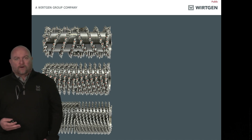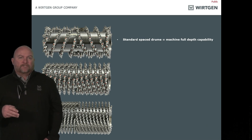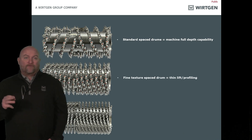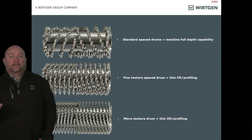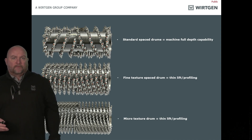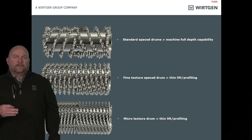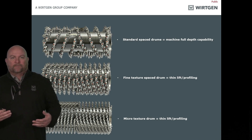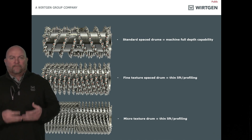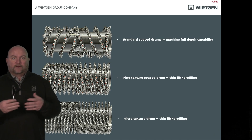When it comes to milling drums, there's a wide array, but we'll talk about the big three. A standard spaced drum — usually 5/8 inch or 15 millimeter spacing — is made to mill the machine's maximum cutting depth. If the machine can cut 14 inches deep, that's the drum you want. Then you have a fine texture drum, which is for thin lift or profiling. Micro drums are the same — thin lift or profiling. Every state is different, so specifications vary. What you don't want is to be cutting deeper with a fine texture drum expecting good pattern quality — it doesn't work that way. The space between wraps of teeth on a standard drum is for material flow, making it easier to get material out of the housing onto the conveyor. Fine milling and micro drums don't have that space, which is why they're limited — we can't get material out fast enough at depth.